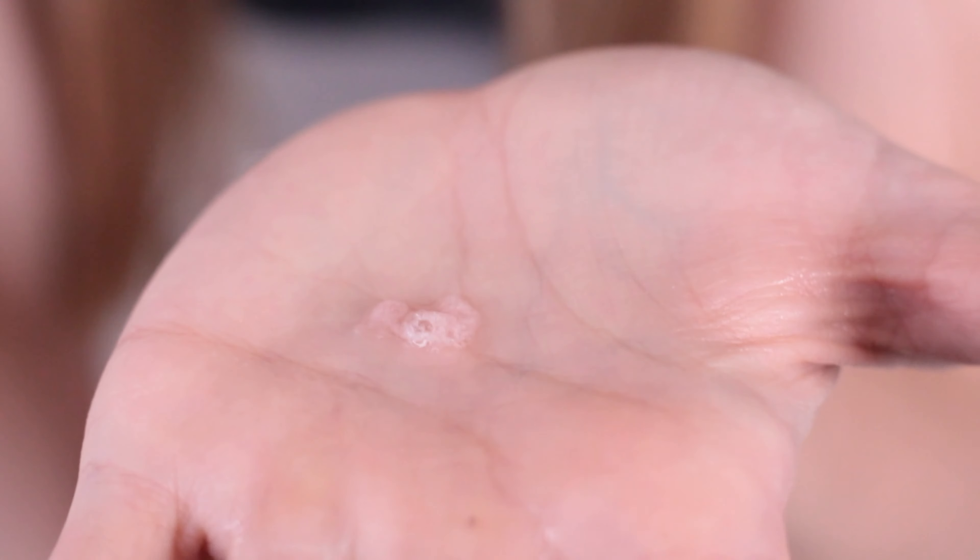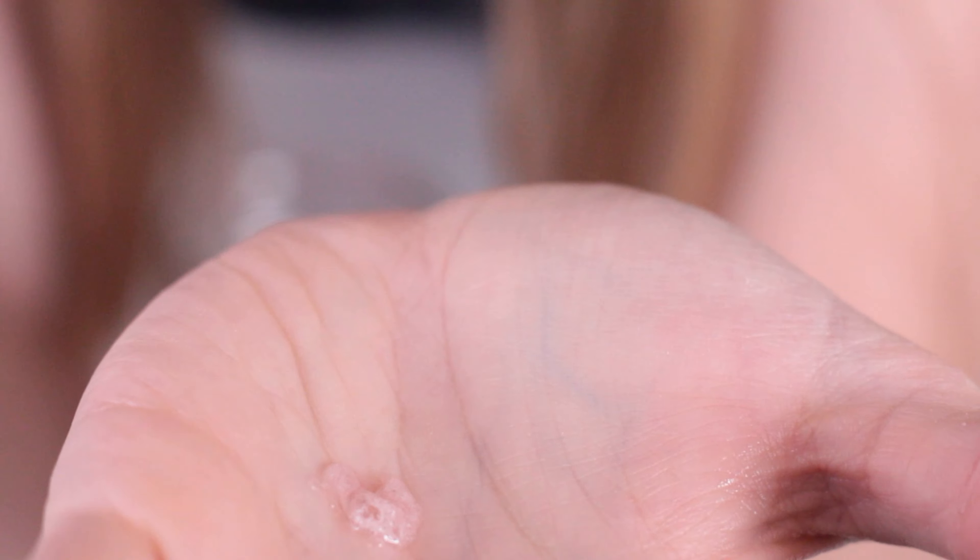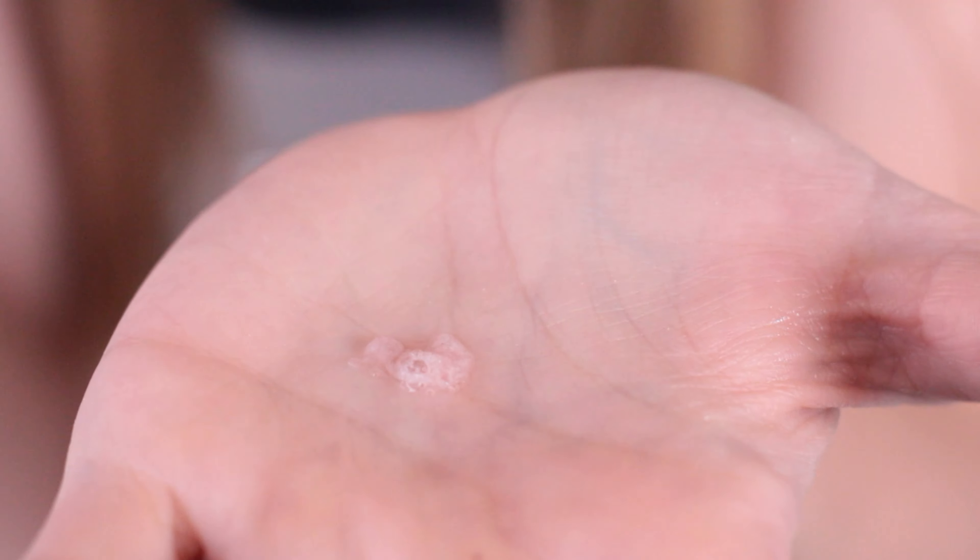If you have a microscope, you can take a look at it up close and see what it looks like magnified. Thanks for taking part in this STEM experiment — I hope you had fun learning.